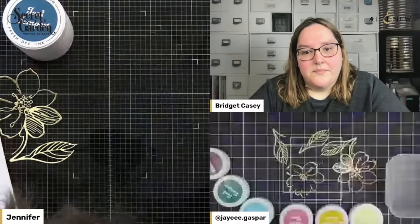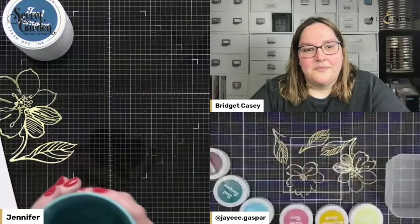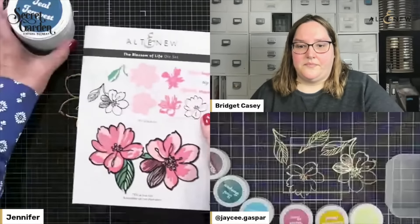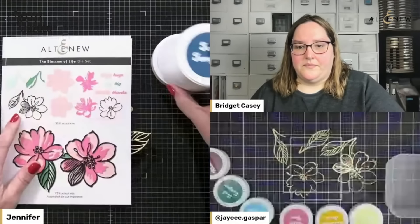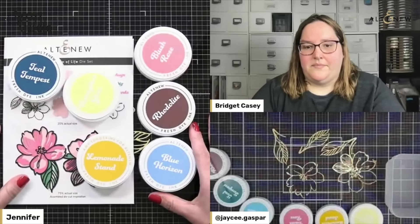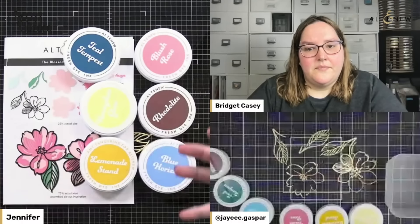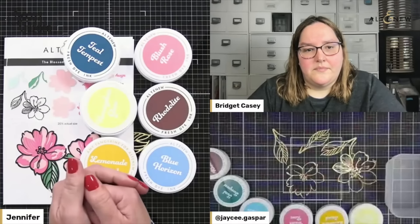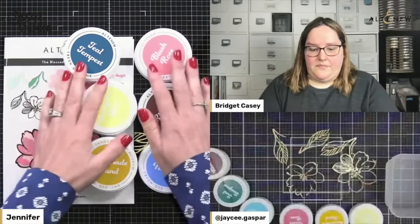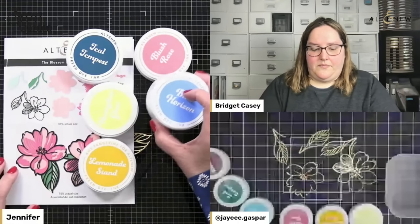My intention with crafting together is that these techniques overlap existing products that you have. If you don't have the Blossom of Life die set, any of the craft of flower sets are perfect for these techniques — it's all color, it's all complement. We're just focusing on techniques, nothing specific on products, except for the set of six inks that Jennifer and I have. The neat thing is these inks — there's no green — so we're going to get creative. That's what JC is really good at: a creative approach to color and putting color on your card.